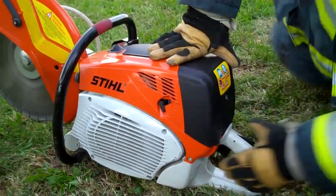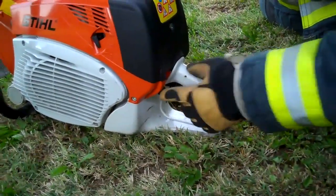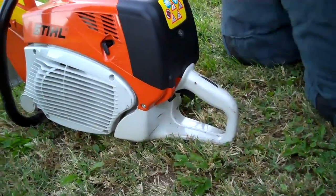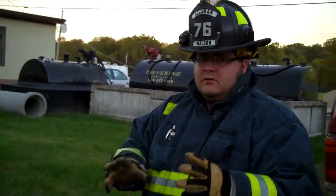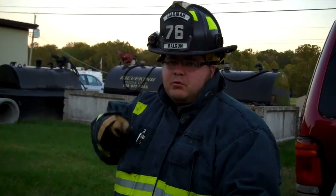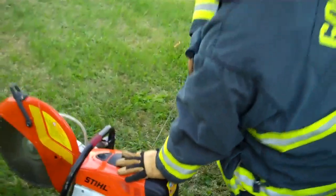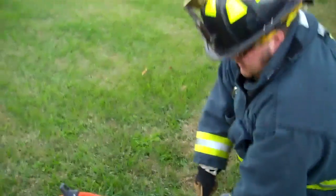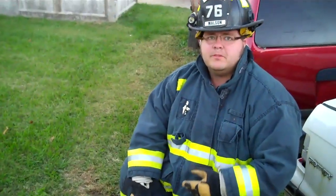Now you're ready to pull your trigger in and push your switch down to the full-on position. What I like to do is give it two to three prime pulls — what I call them. You pull them up and you're just kind of breaking the compression on the cylinder, getting it a little more oiled up.